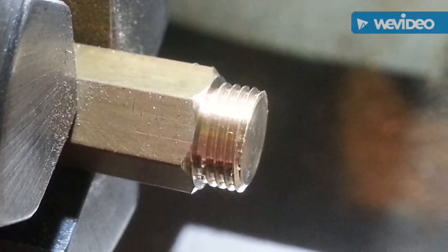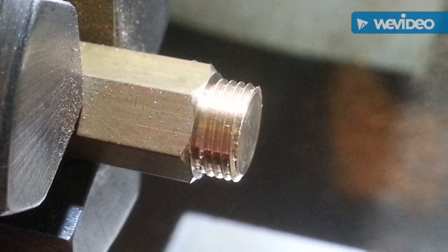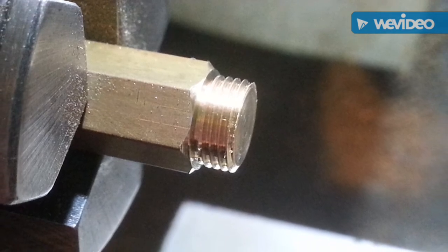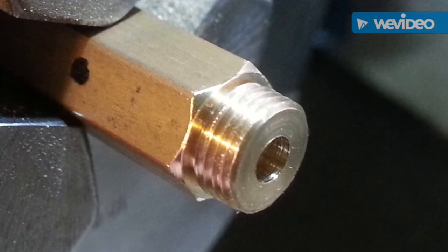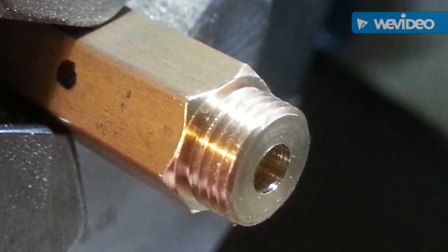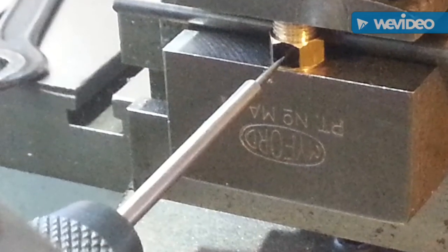Bottom fitting water inlet threaded and chamfered. Bored for water passage. Position finding for the water inlet hole.